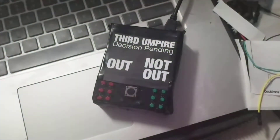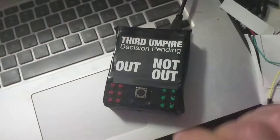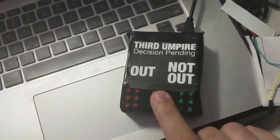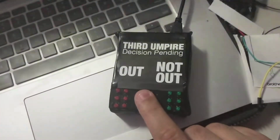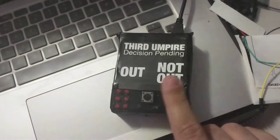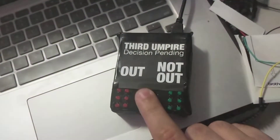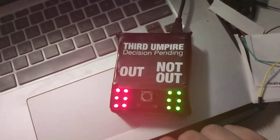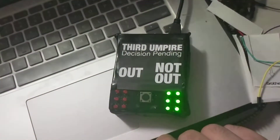I'll upload the code shortly. It just runs off a USB — you can probably see the USB cable out the back. Six LEDs for each, running off the same pin — the reds and the greens all run off the same pin, they're all wired in parallel. Just one button and you'll get your decision. And this time I survived the appeal.